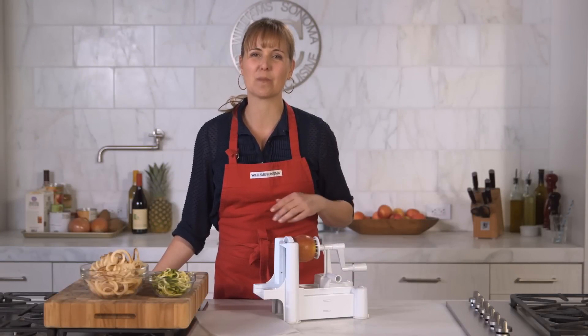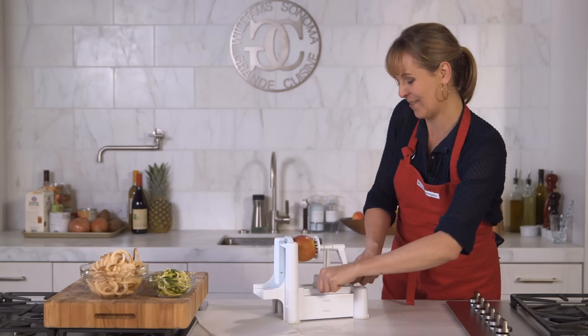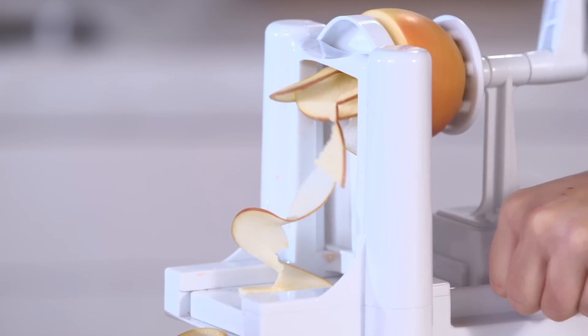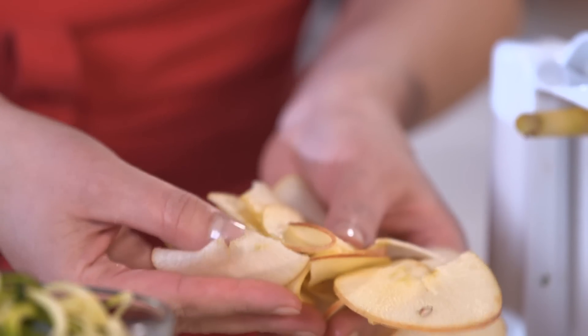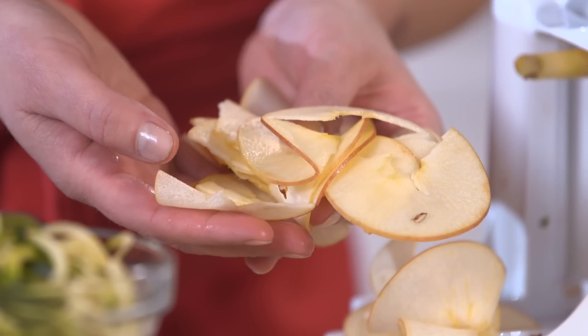Now I put in the flat blade so we can make apple chips. This is one of my favorite things to do with this. These are perfect for apple chips — you can just put them in the oven by themselves or bake them with a little cinnamon and sugar and they're amazing.